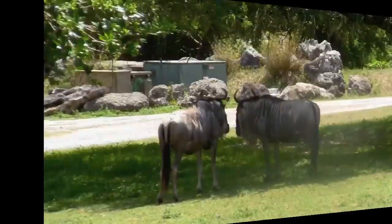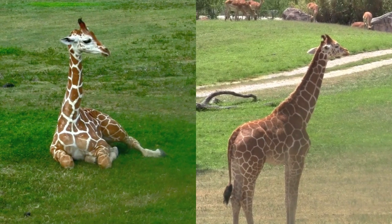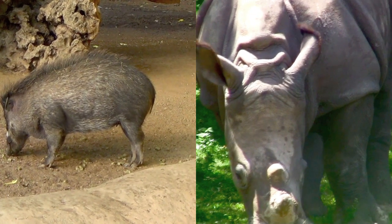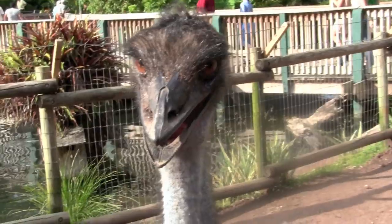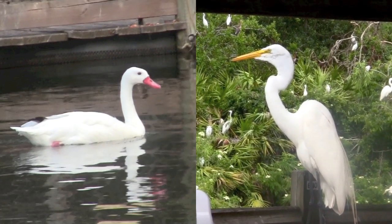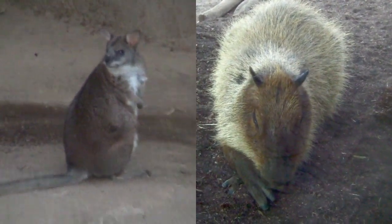Different. Same or different? Different. Same or different? Different. Same or different? Same or different? Different. Same or different? Different. Same or different? Different. Same or different? Different.